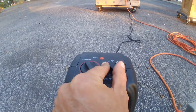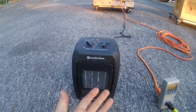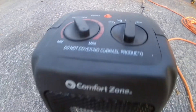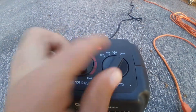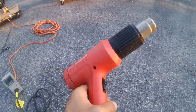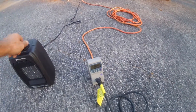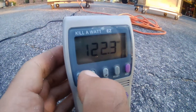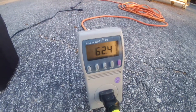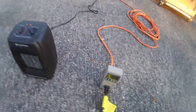You'll be able to hear the RPMs change. Let's put that heater at 1500 watts. I'm going to do a surge — turn the volts on.